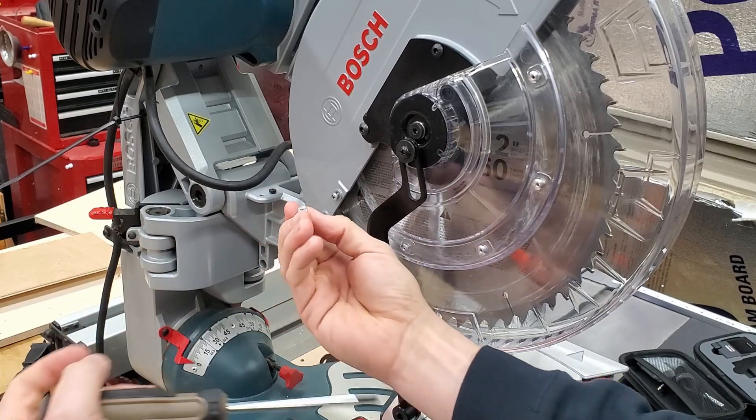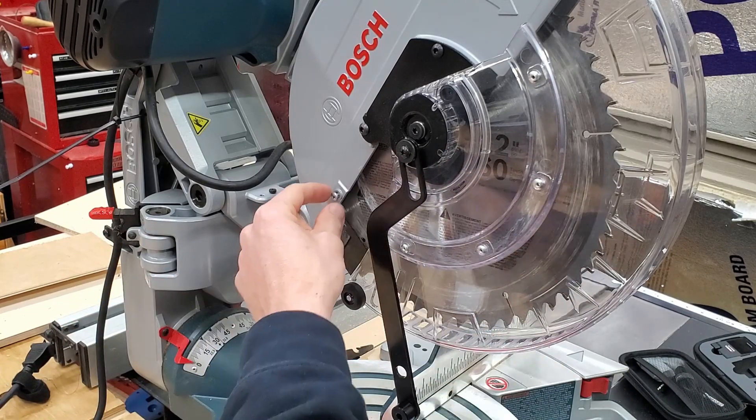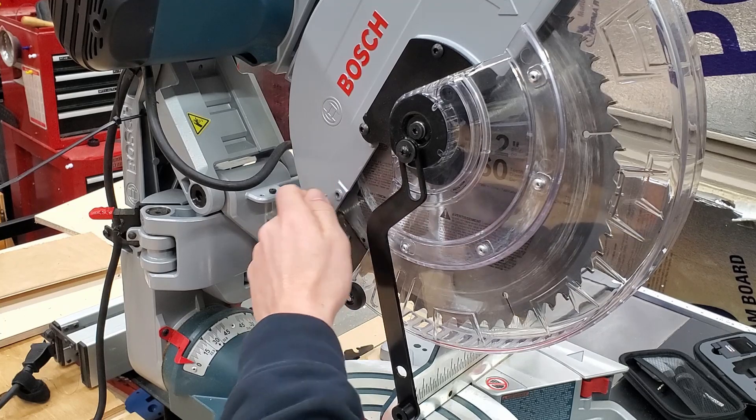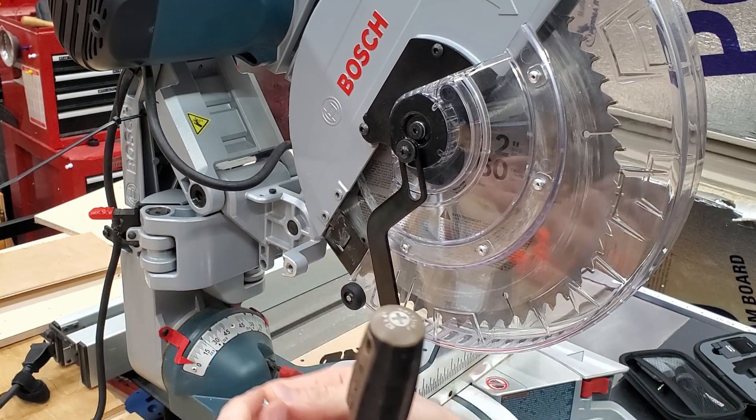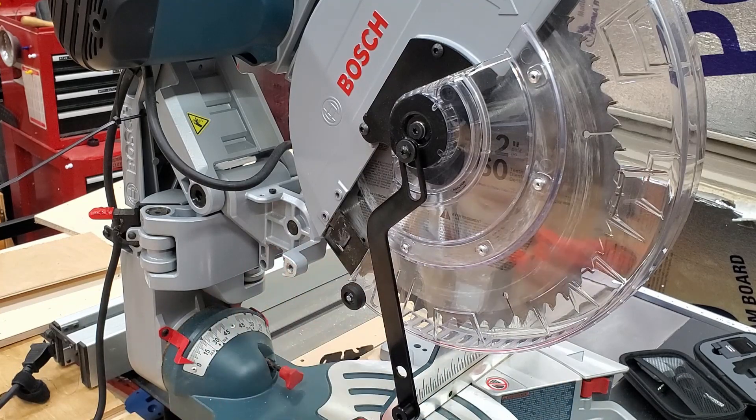These are the original screws that came with the saw — you can see this one's maybe a little bit mangled. Go ahead and take those out. You won't need them again; we're going to replace these with thumb screws.